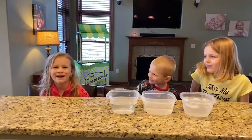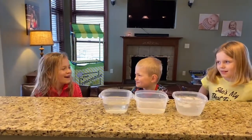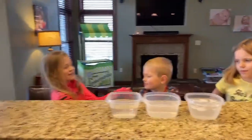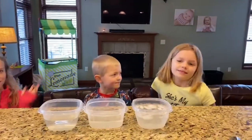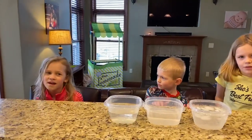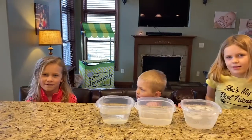Hi Montessori friends! We are going to be doing a really cool science experiment. My name is Kelly Winter, this is Brady Winter, and this is Kelly Winter. Kelly is going to be telling us all about what you need and how to make the science experiment.